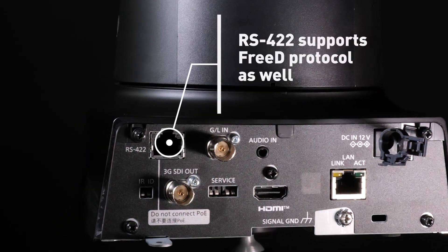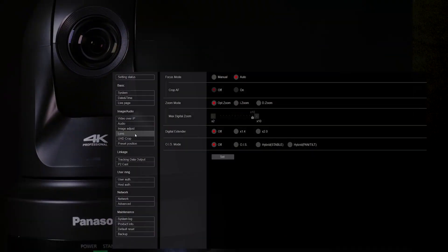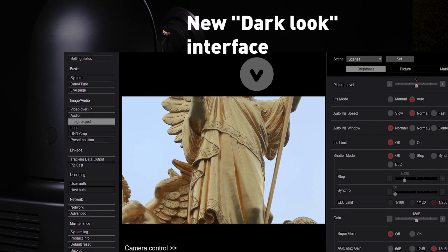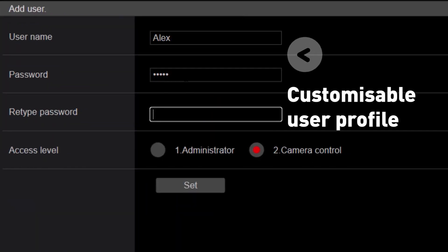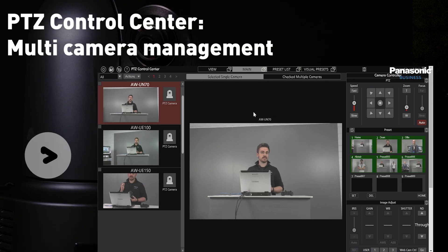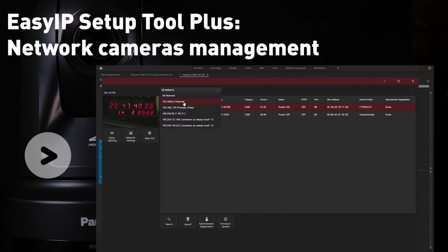RS422 serial connection is also implemented, where 3D data can be transmitted over the serial connection. The web interface has been completely redesigned for operators, introducing a new dark look to make it easier to access important functions and menu settings during a production. Security standards such as 802.1x authentication and customisable user profiles have been implemented. The UE80 is compatible with the Panasonic software suite, including the free-to-download PTZ Control Center for multi-camera management, virtual USB driver for PTZs to appear as a USB camera over a network, and EasyIP Plus for network camera management.